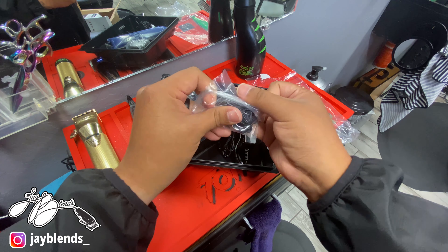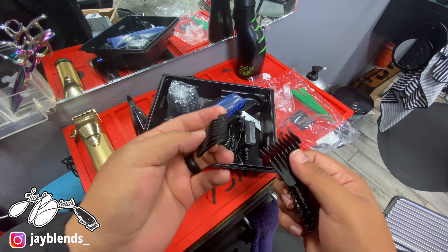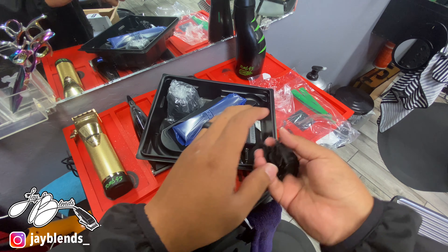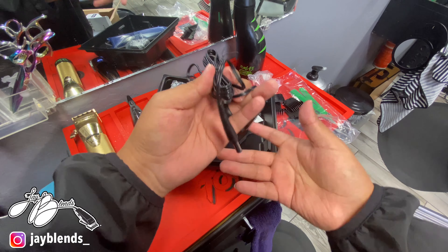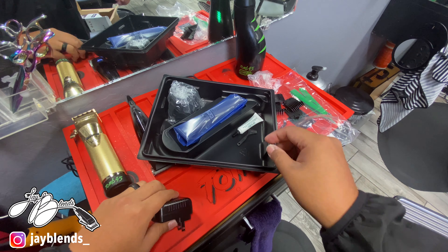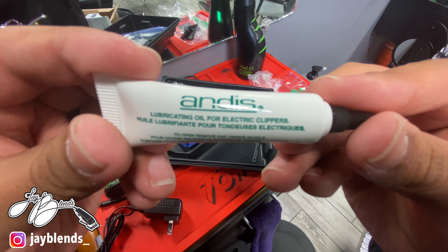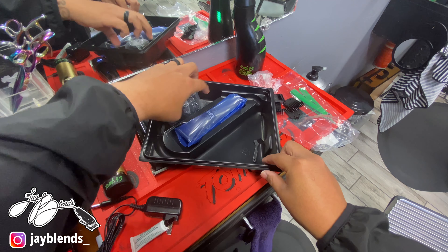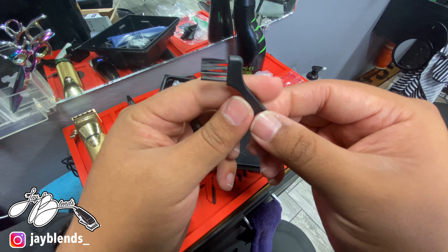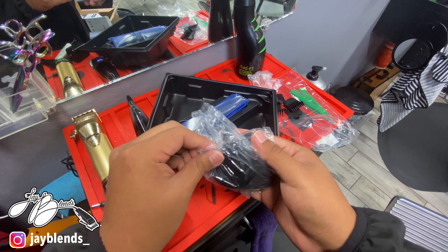Right now we have some trimmer combs and guards for the Andis Slimline Pro. Honestly, I don't use these at all — some people do, some people don't. If you're using them for home use they'd be very useful, but for professional use, not useful to me. Then we have the power cord, some oil which comes with every trimmer and clipper, and a little brush to clean off the clippers — I use that for color enhancement, great tool for that.